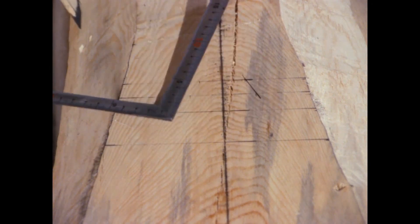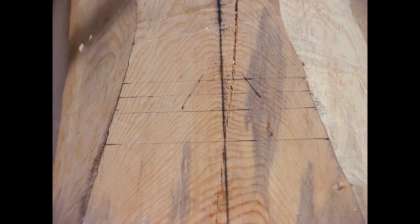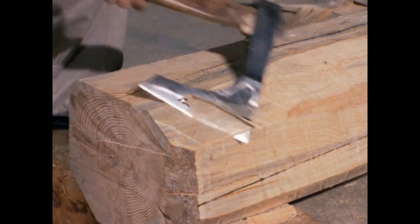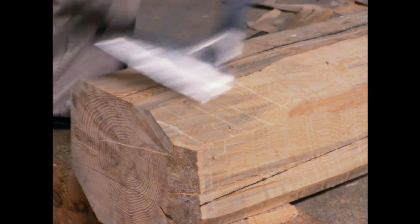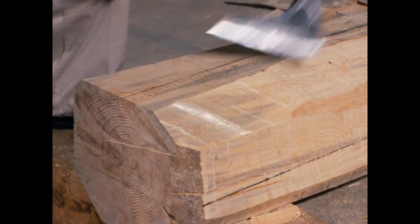This fits into the notch on the rafter. To level the surface, it is shaved with an adze.